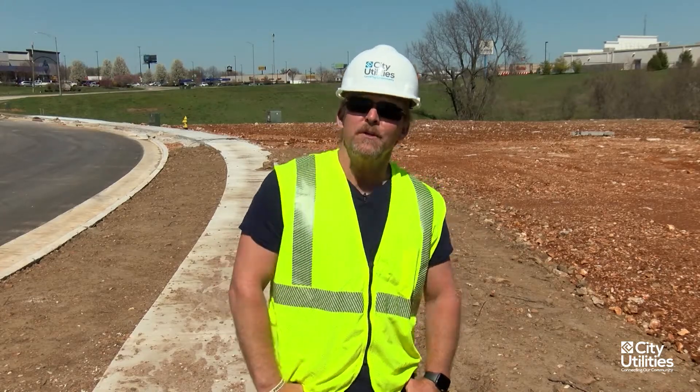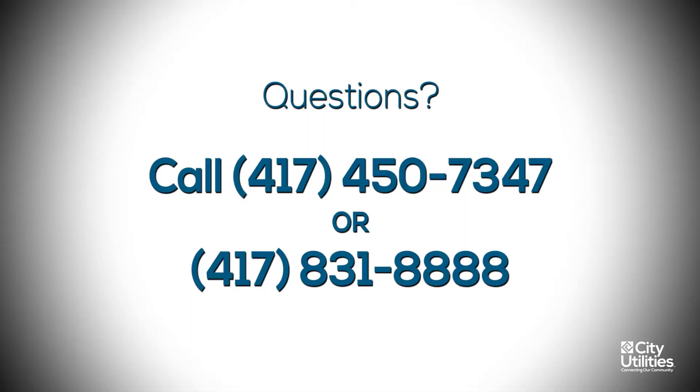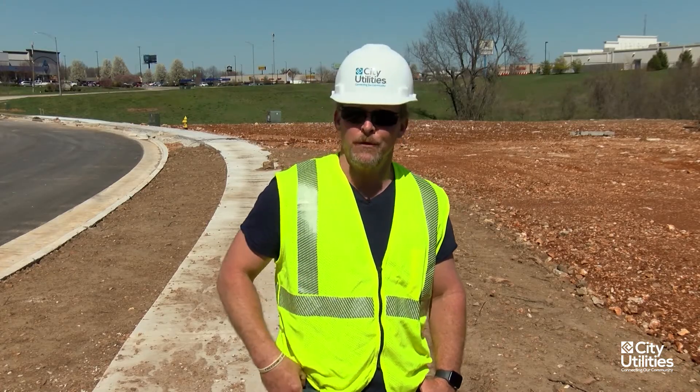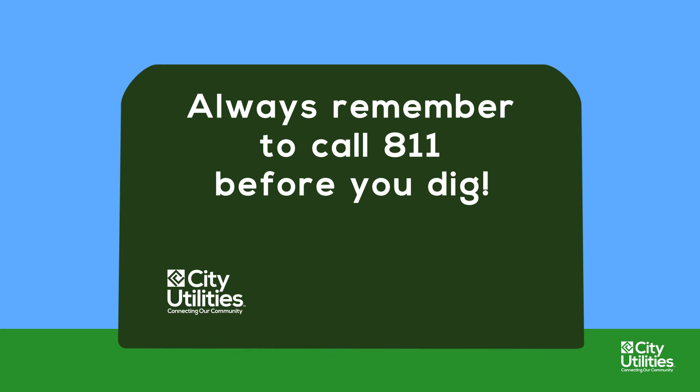If you have any more questions, be sure and give me a call at 417-450-7347. You can also call our tech house at 417-831-8888, and always be sure and call and locate 1-800-DIG-RIGHT. Be safe.